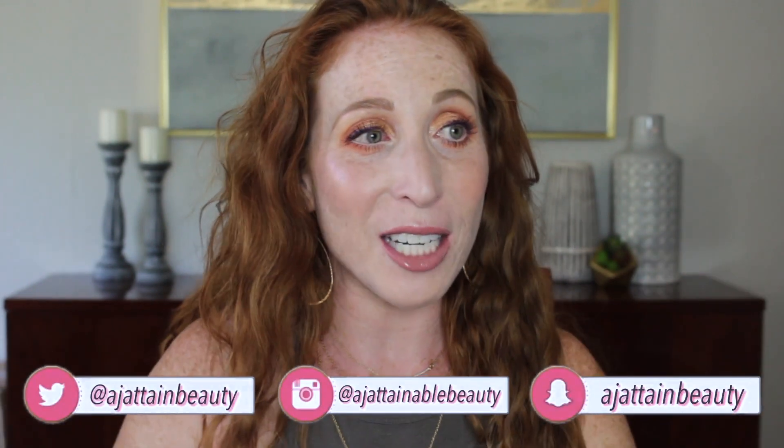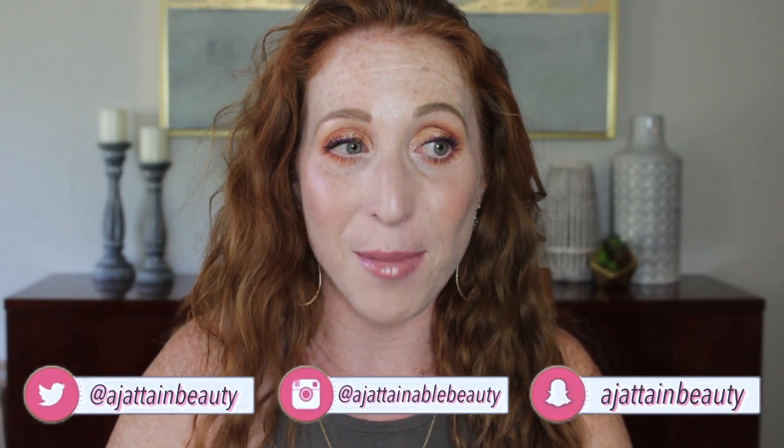Powder everywhere! Hello, friends. I feel like I haven't seen you in forever because I am the most inconsistent YouTuber. I appreciate you guys being patient and watching the videos as they come and sticking around.